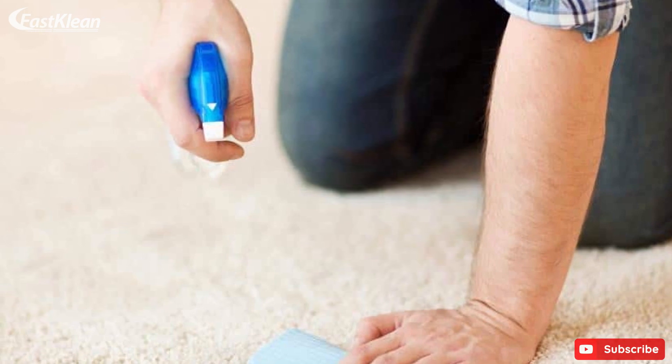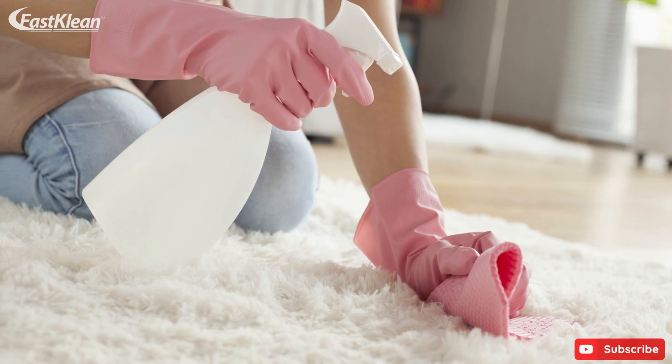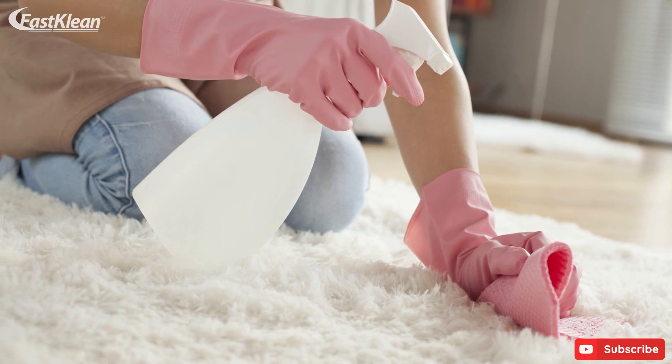Next, apply the solution on the affected part of the carpet and allow it to sit for a couple of minutes. Finally, blot the stain with a clean cloth or a towel to lift any excess liquid and then rinse the treated area with water.